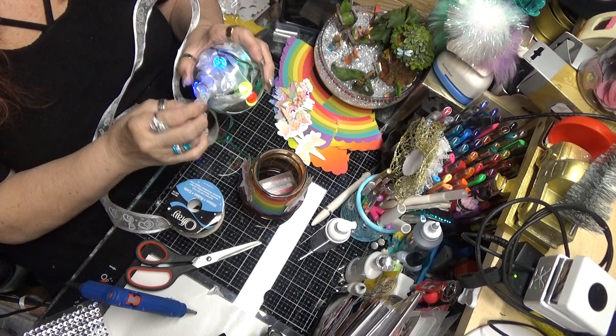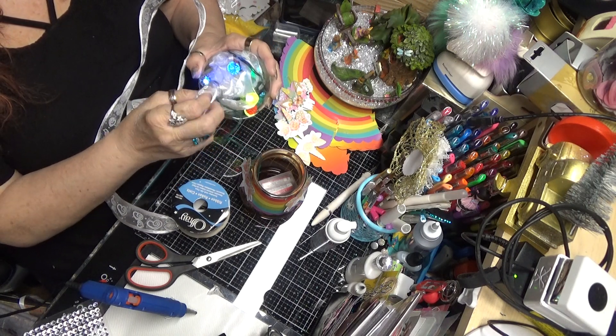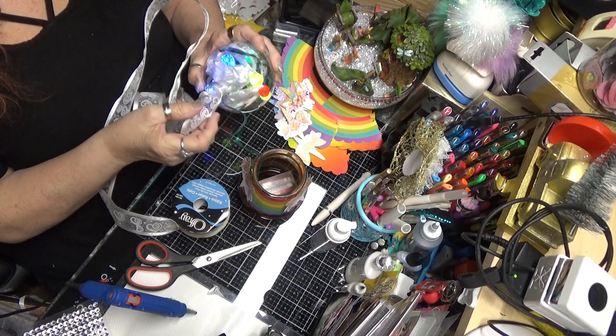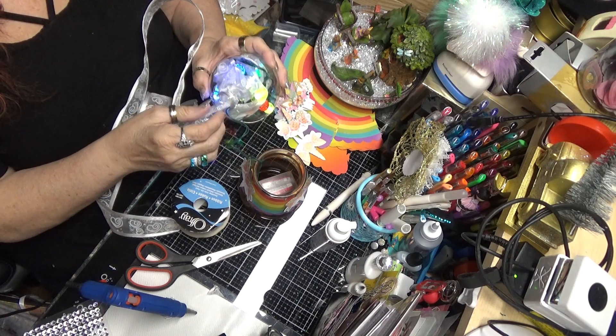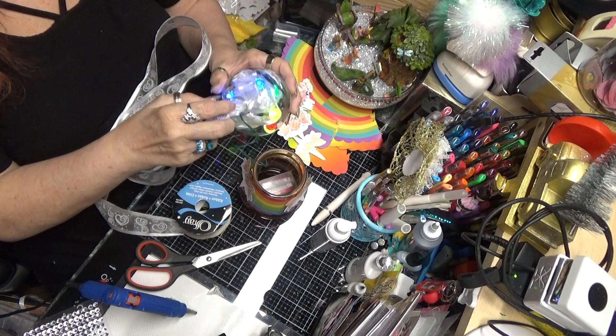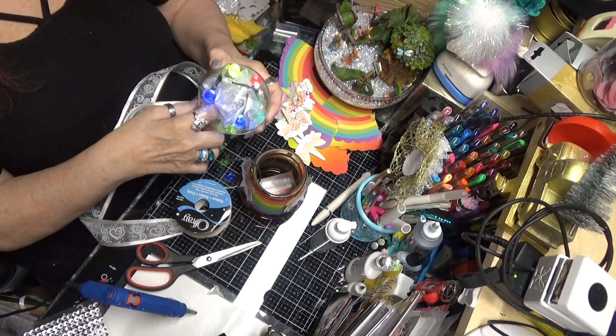That'll work a little better. This is a long video and I'm sorry about that — it'll probably show up in two parts; my camera has a tendency to do that. Now it's getting a little bit better — it's a little fuller.